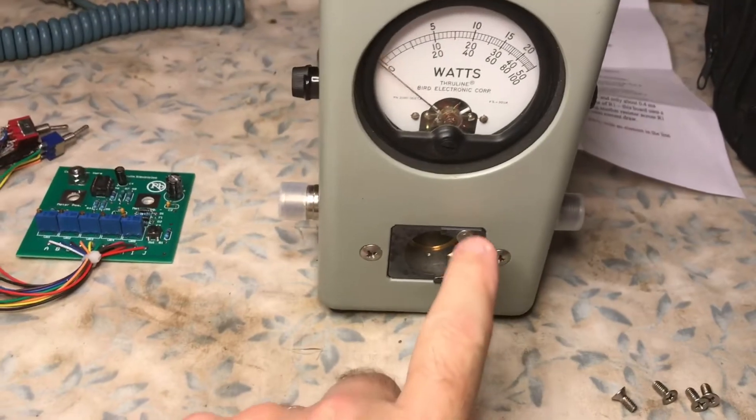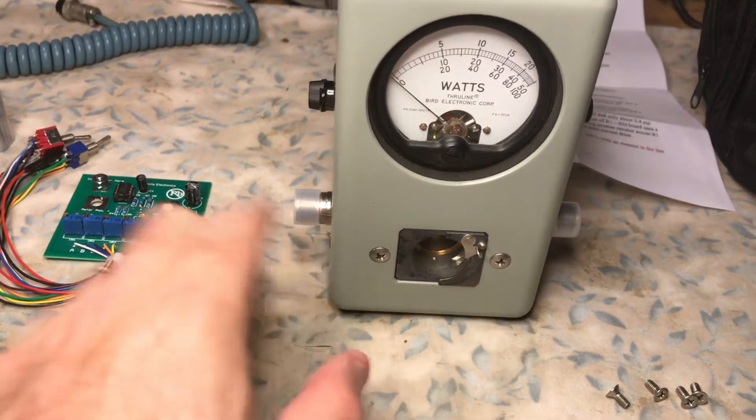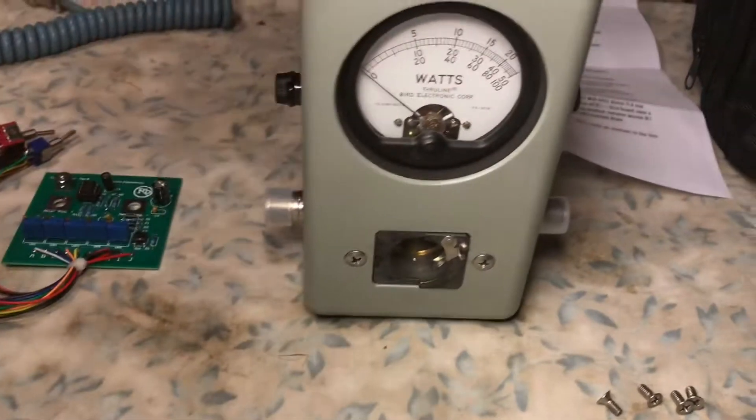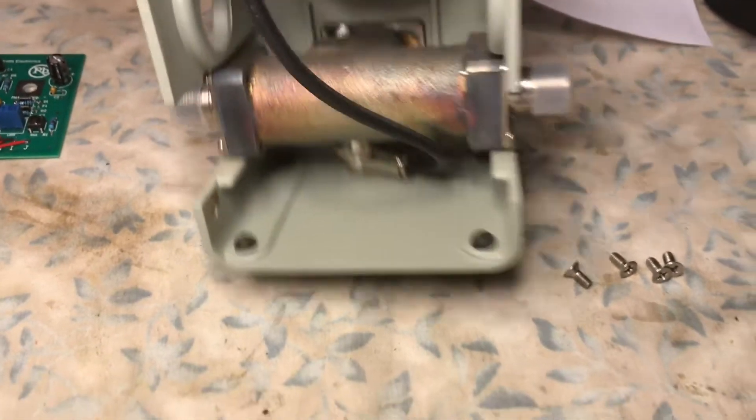Be careful because you have the actual element in the slug lock clip right here. When you lay it on its face, you don't want to do any damage. We're going to continue with the installation.